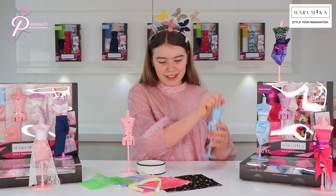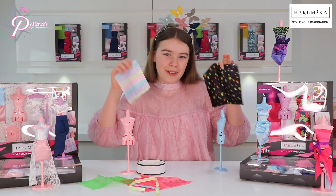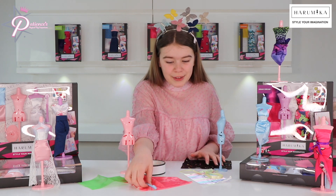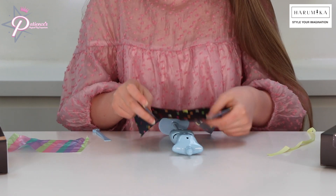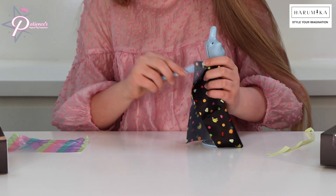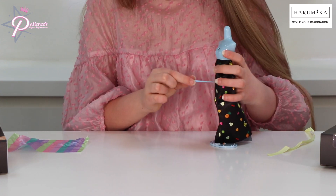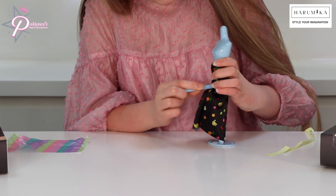To start, we're going to need a torso — doesn't matter which color it is. Then we're going to need two pieces of fabric. I'm going to use these two pieces of fabric, but you can use any pieces you want, as long as it works. We're also going to need the ribbon and the stick. We're going to get this piece of material, turn it around, and on the back of the mannequin it's got a silicone strip. What we're going to do is use the stick, get the material, and push it in really lightly so there's still material loose. Then we're going to start pushing it into the holes in the mannequin.